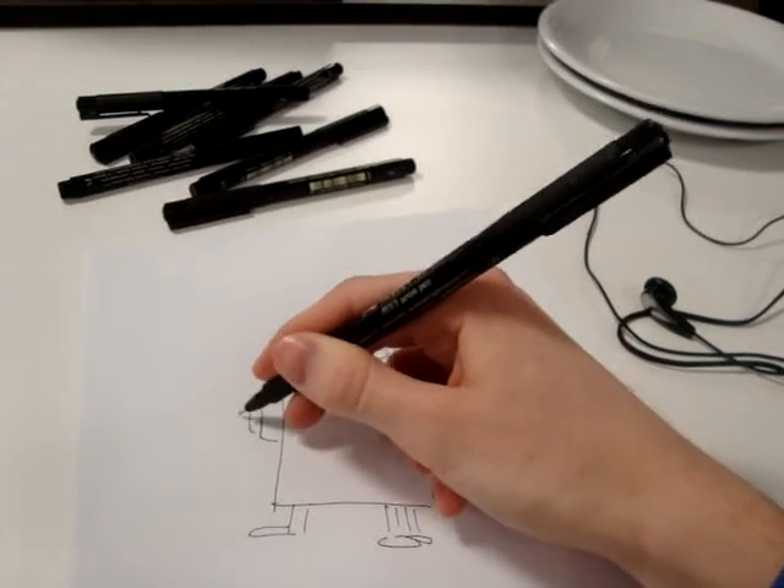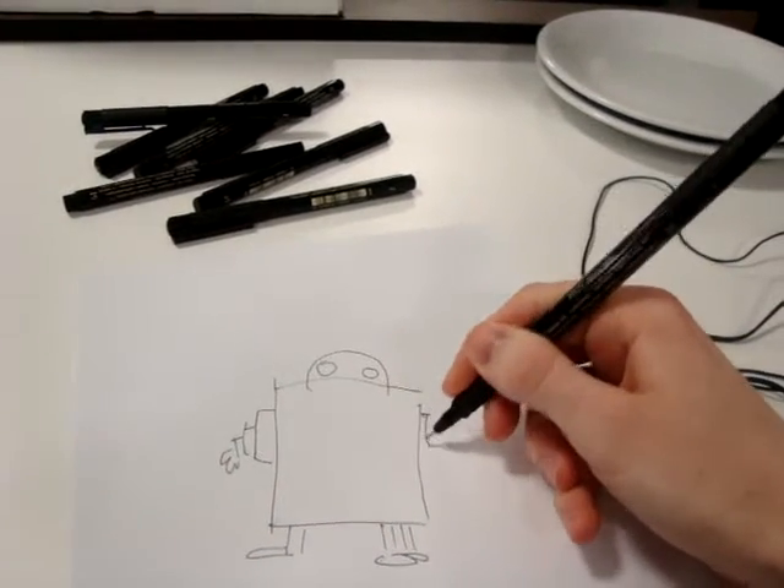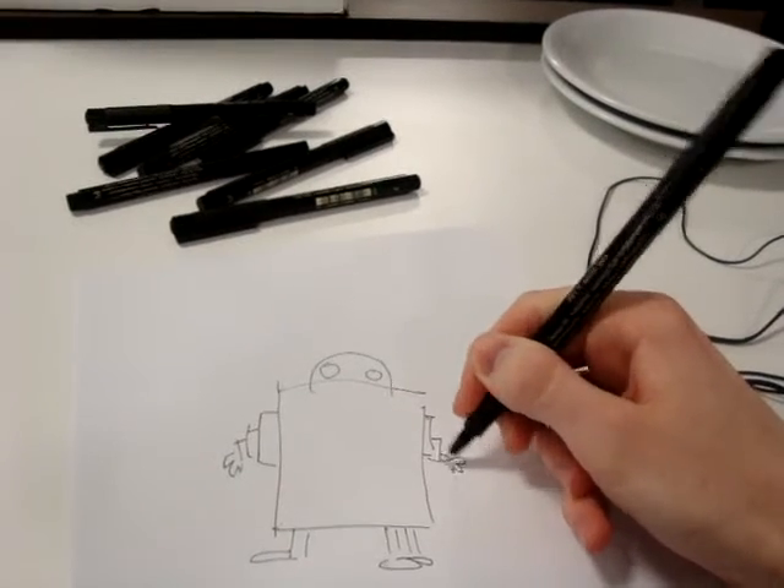Then, give him arms like this, because in the future we will all have arms like this.